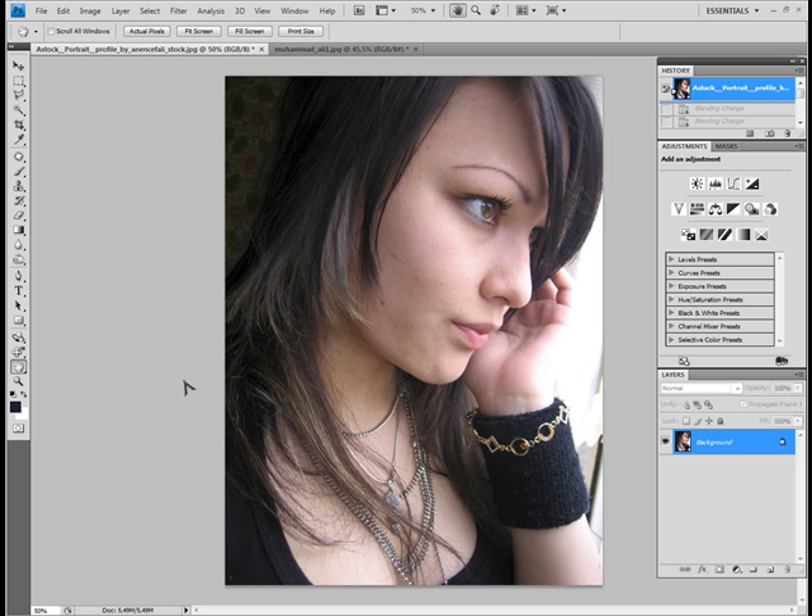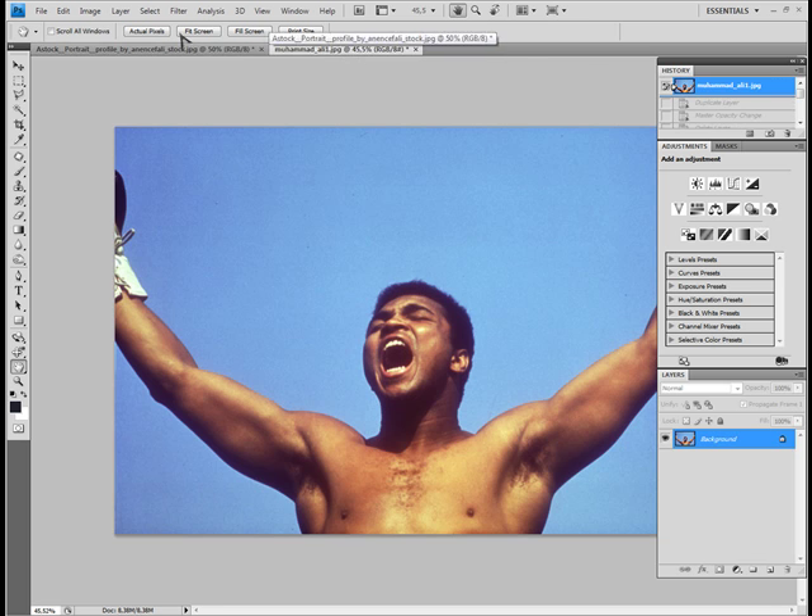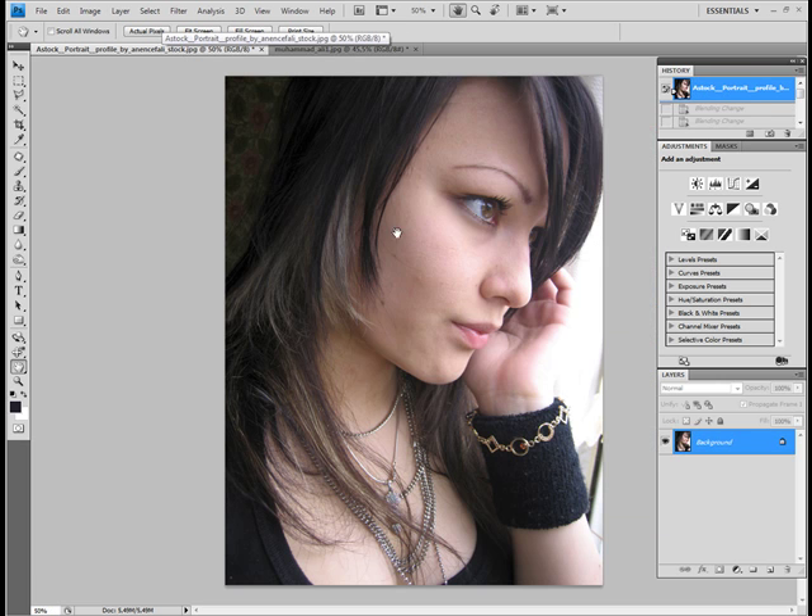We will be working with two pictures now. One is just a general portrait and the other one is a portrait of Muhammad Ali, just to show you on different pictures what the style does. We will start with the portrait.